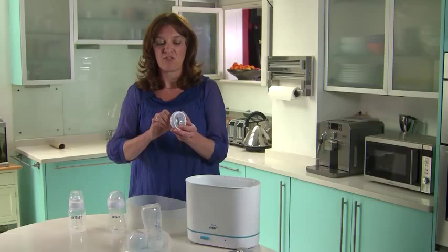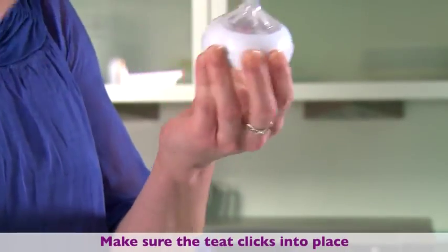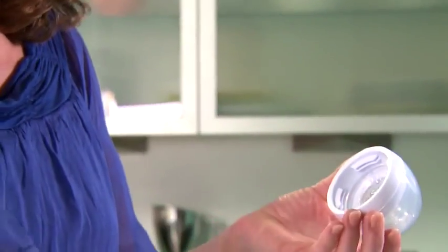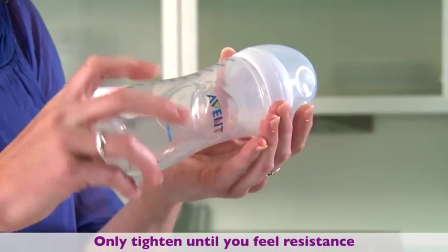Make sure that you pull the teat thoroughly through the ring so that it clicks into place like this. Then place the clear dome cap over the teat to keep it clean and sterile and then screw the bottle into place, being sure not to over tighten it — this can cause the bottle to leak.